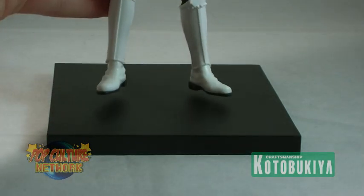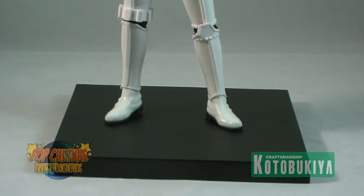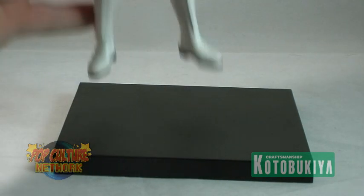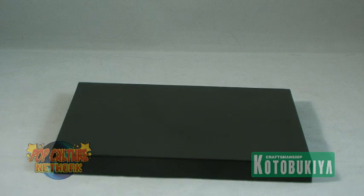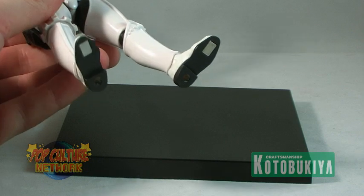The set includes two square magnetic bases, one for each of the troopers. The trooper statues have magnets embedded into their feet so that they can lock onto these bases with no fear of toppling over, but still allowing you to position them however you wish to.